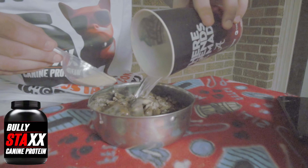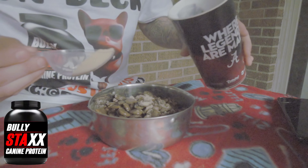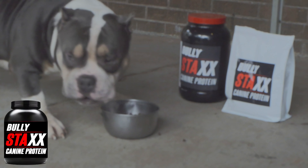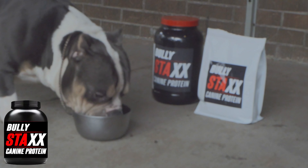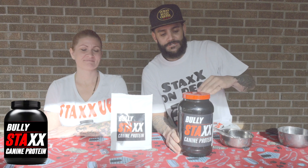This is a scooper — you would give half a scoop to puppies under 50 pounds, essentially puppies around 6 to 10 weeks old. For a full dosage, it would be for a dog above 50 pounds or more.